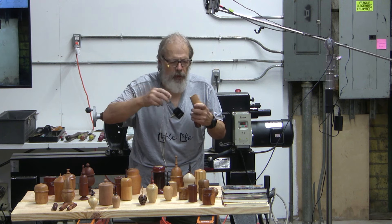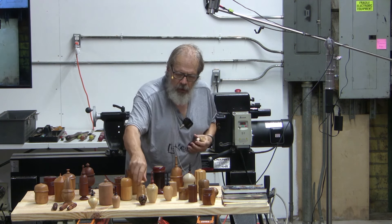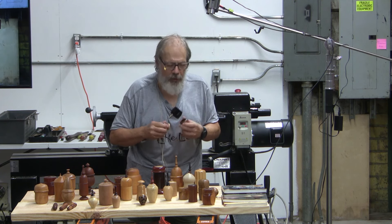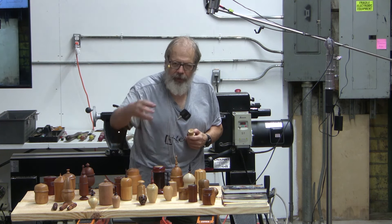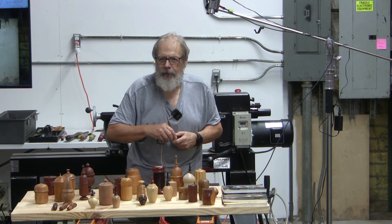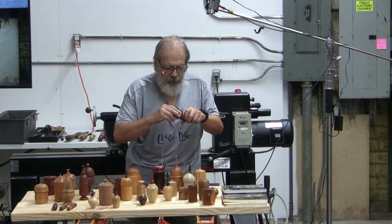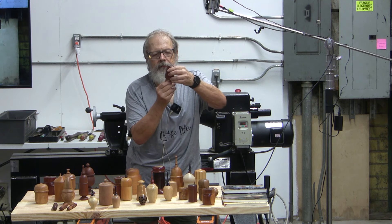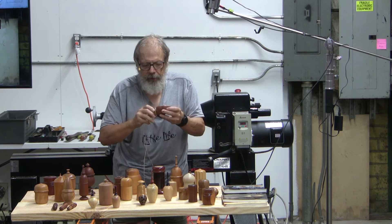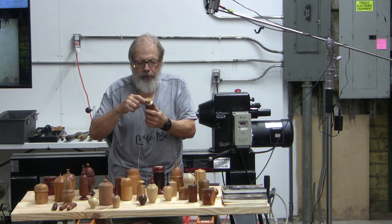These two boxes I hand-chased threads on. Threaded boxes have to be insert lids — it's pretty hard to thread both a tenon and a cap. It's easier to go in and thread an insert that drops inside. You can do it the other way, but I find it easier with an insert lid.